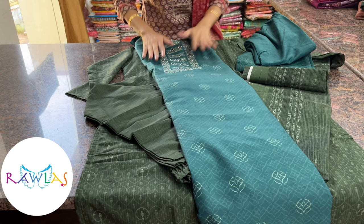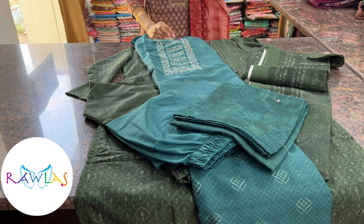Dark bluish-green color shade — bottom and dupatta — priced at 1760.